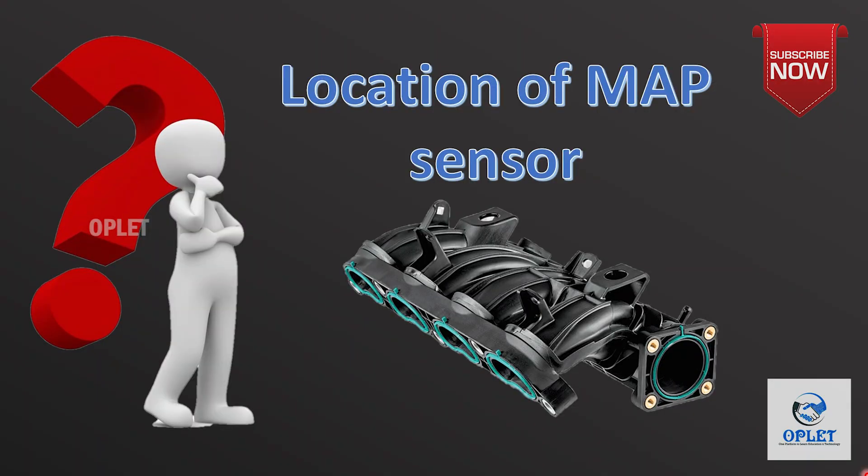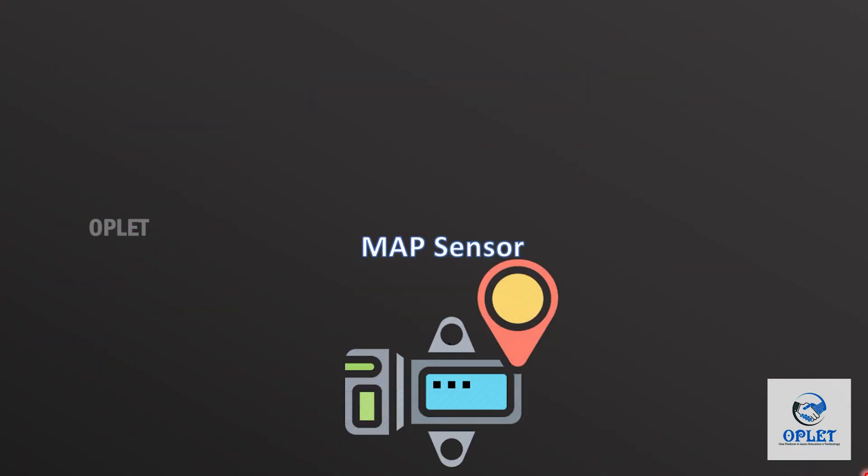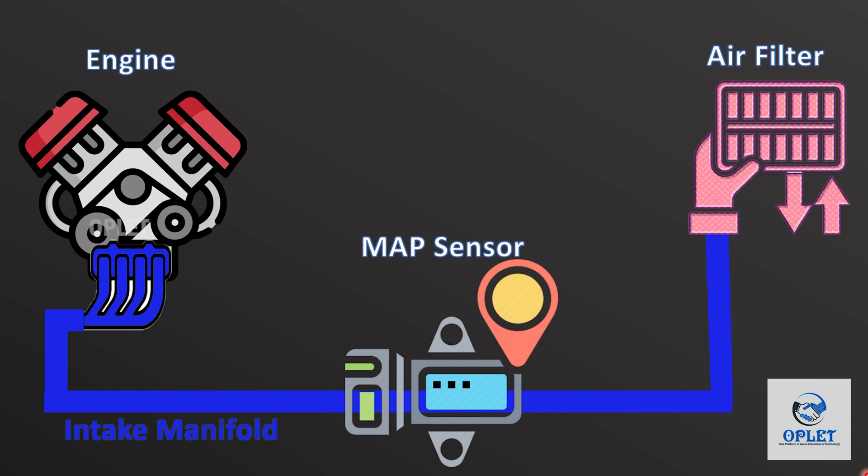Now, where is the MAP sensor located? The MAP sensor is fitted between the air filter and the engine, so that the sensor can measure the pressure of air going into the engine.